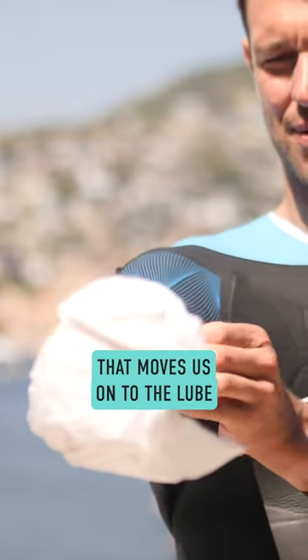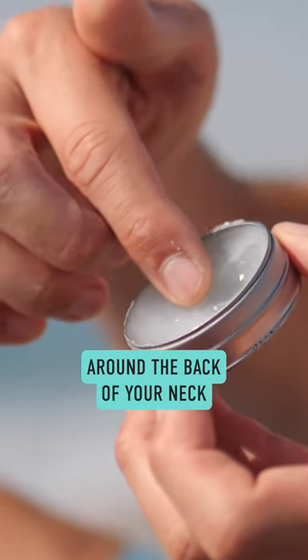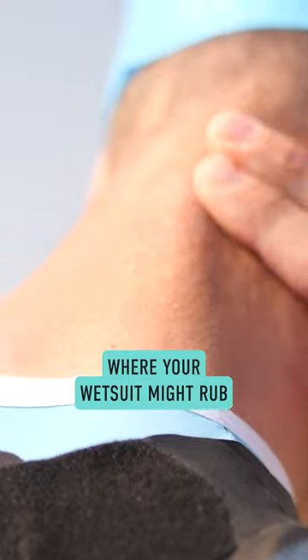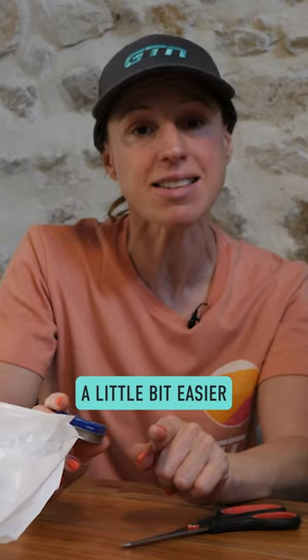That moves us on to the lube. You obviously need to make sure that you've got plenty of lube around the back of your neck and places where your wetsuit might rub, but it's also quite a good idea to pop a little bit around your wrists and your ankles because it's just going to make getting that wetsuit off a little bit easier.